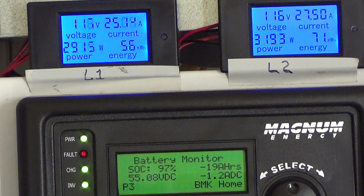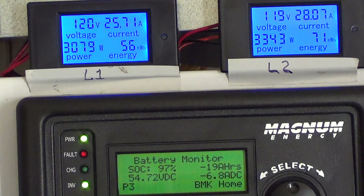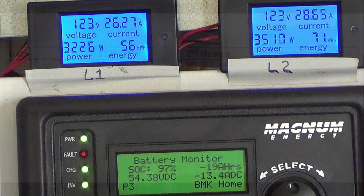The water heater just kicked on. Now we're up to about 7,000 watts, and the panels are supplying most of it, but we're using a little battery.